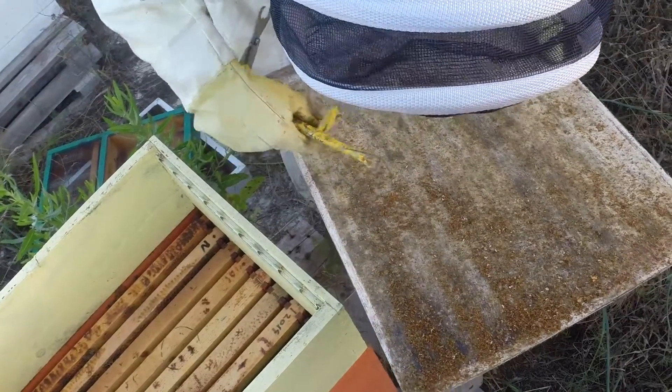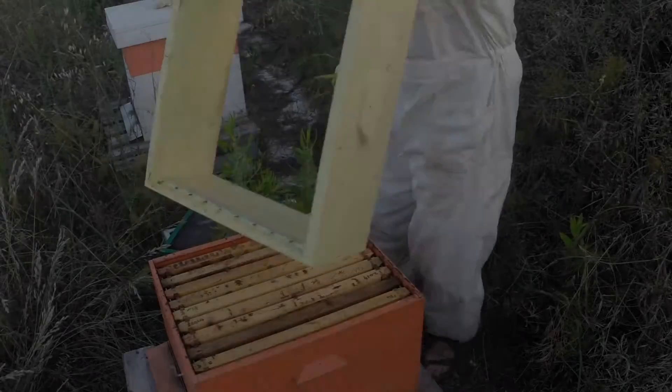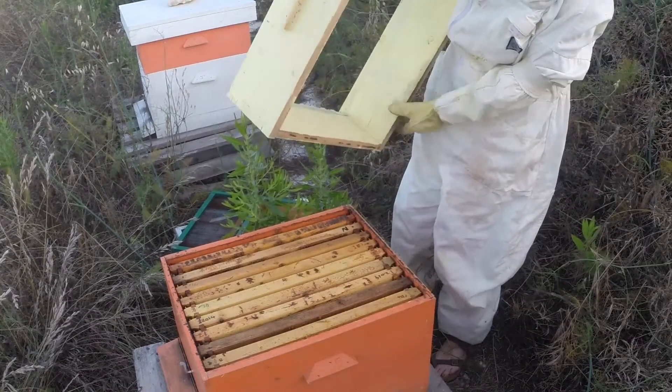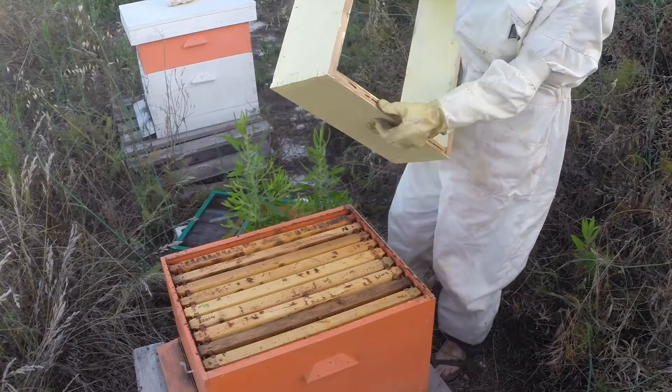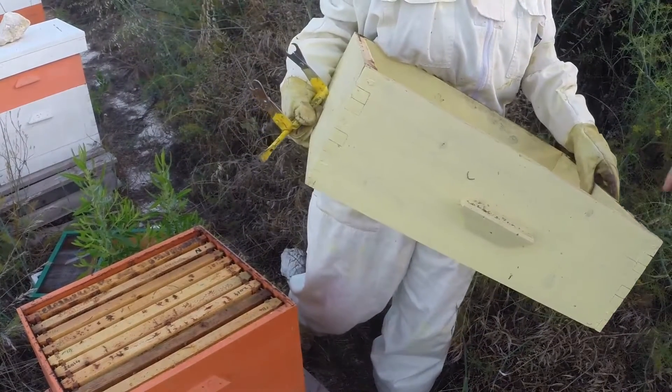There's a bit of pollen there - that orange stuff. And that's the propolis. See what they do - any tiny little gaps, they close them up with propolis. This is propolis. Do you want to touch it, Danny? Yeah, it's sticky stuff. Can I eat that? Yeah, you can eat that.